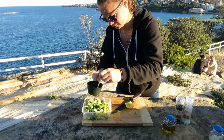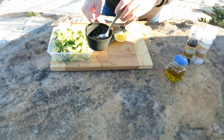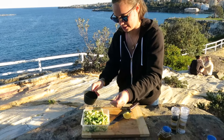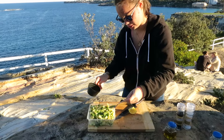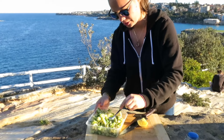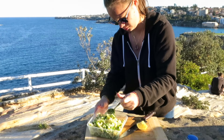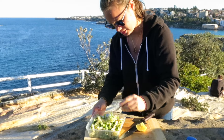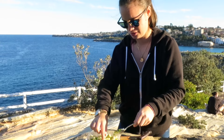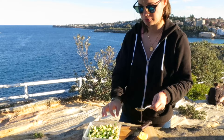Give it a mixy mix, have a little taste, and then dress your pasta and mix it all together coating it in the dressing. And I guess that is a super green pasta salad — I'll try it. It's so summery!